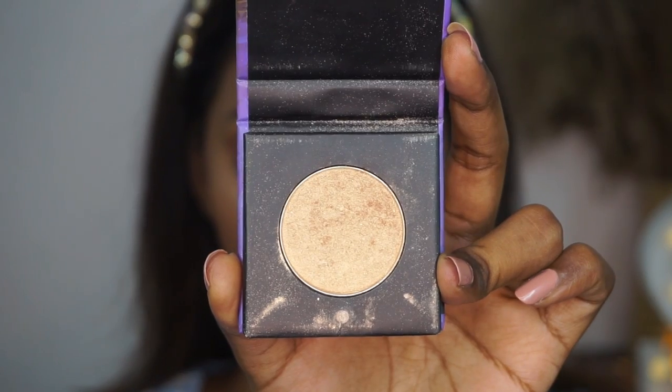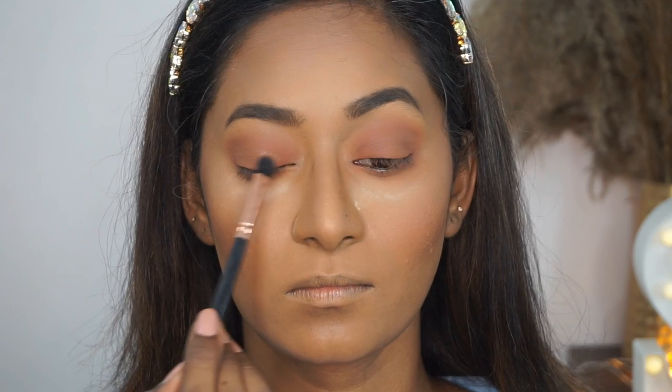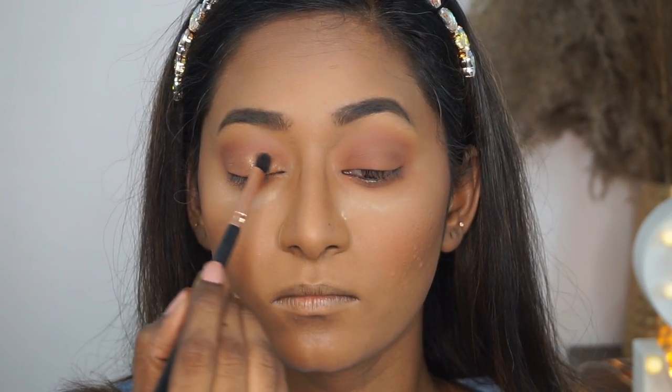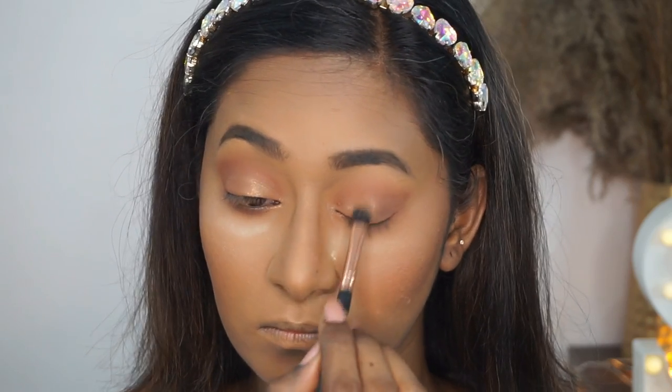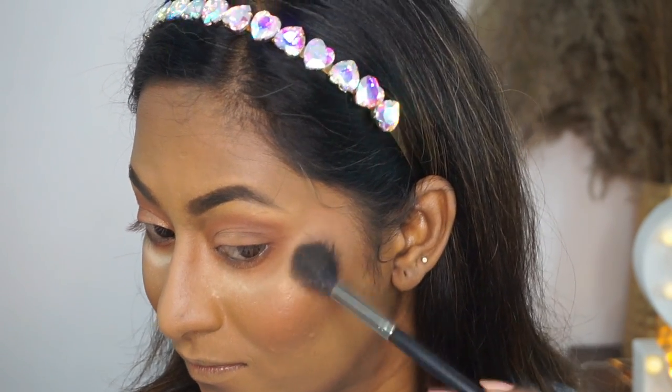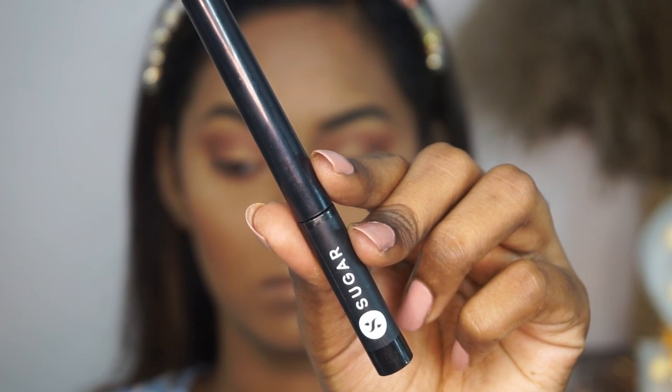Then I'm going to take the Contour Defaults Mini Highlighter in the shade Metal Metal, which is such a pretty golden highlighter, and just popping that on the two thirds of my eyelids under the crease area to add a bit of shine. I'm also using the same highlighter to add glow to my skin — popping that on the tops of my cheekbones and also highlighting the bridge of the nose, cupid's bow, and chin.